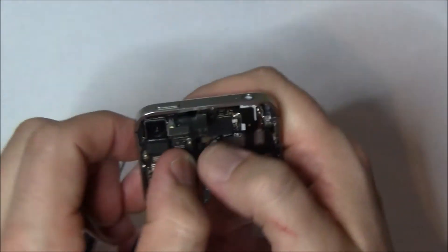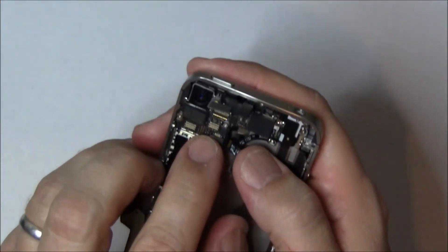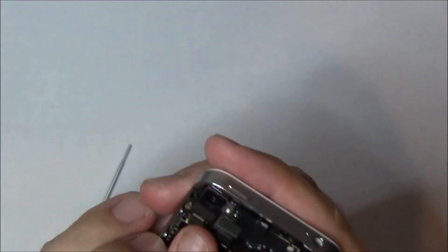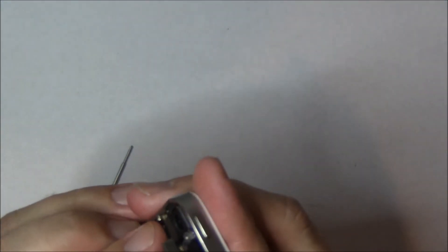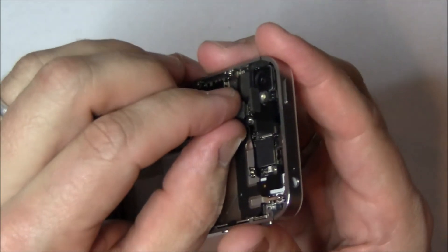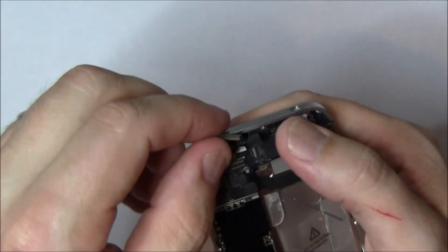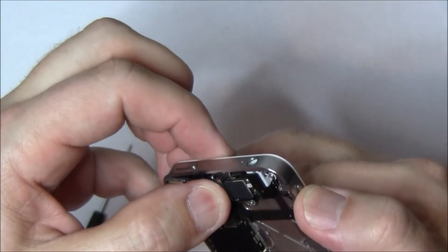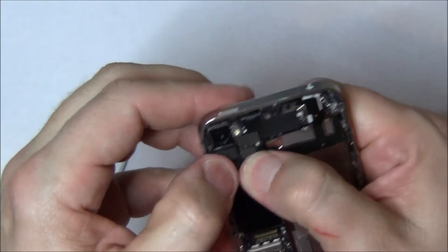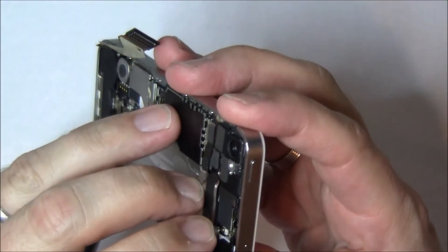Now we're going to get the other flex cables in. First do the one that sits underneath the longer flex cable, then the longer flex cable. Make sure these are seated down properly, because if they're not, things are not going to work right when you test the phone. There's flex cable number three. We've already done the camera, so now we're going to do the LCD, which is going to be stiff, so make sure it sits down properly. Then the digitizer, and finally the upper antenna, which is over on the right-hand side — it's a small connector like the lower one, so be careful fitting it down.